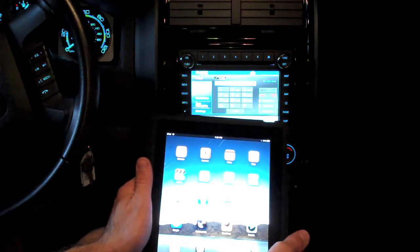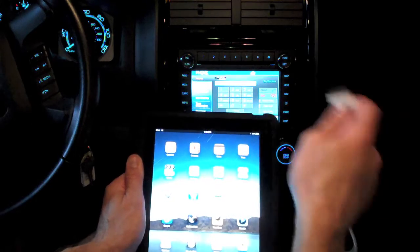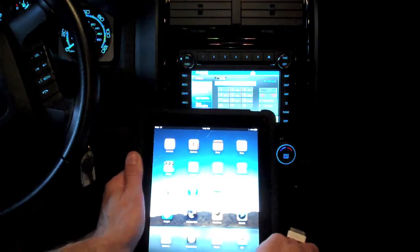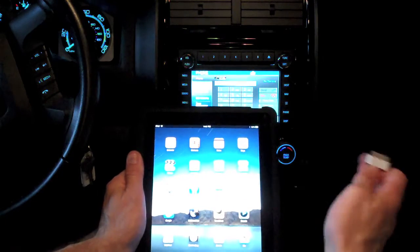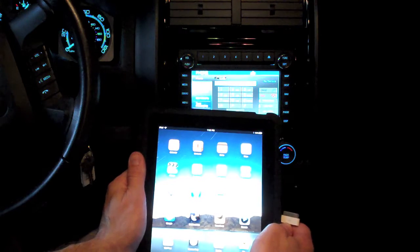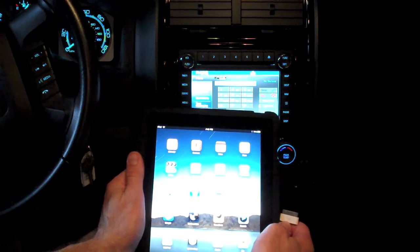There are two ways to connect to a Sync system. You can use a USB cable to connect directly to the device — that way Sync will index all the songs and content on the iPad, iPhone, or iPod, and this allows you to use the voice-activated system to call up a song by name, artist, album, genre, etc.